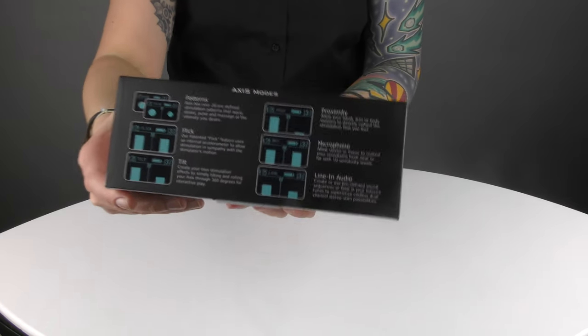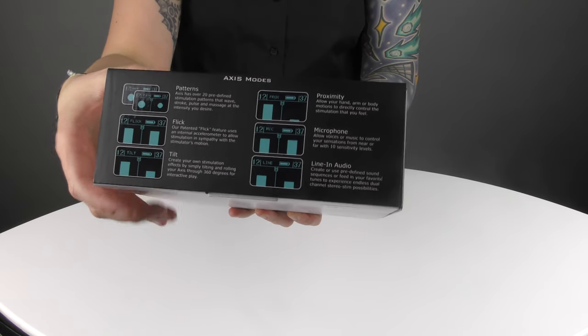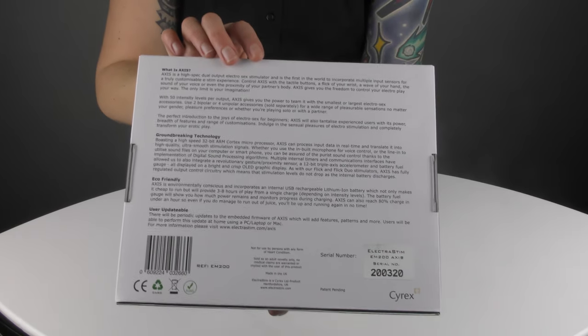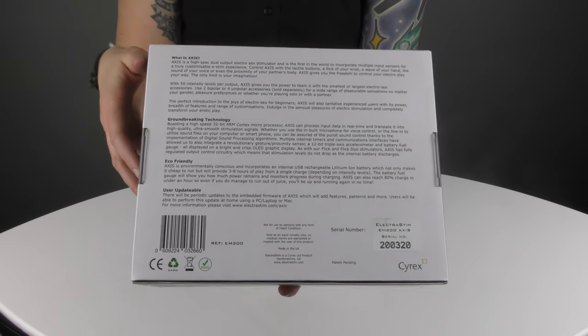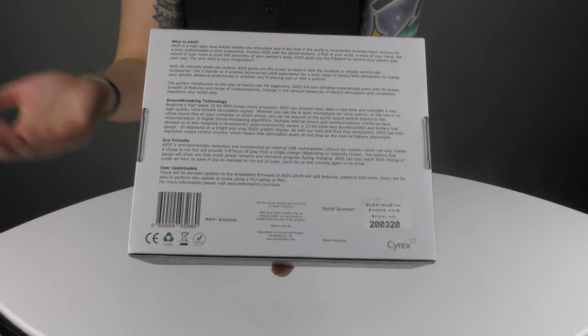We've also got some more information about the various modes on the side of the box. On the back you've got a lot more information about exactly what Axis does — perhaps too much information, but we like to make it very clear about why Axis is so revolutionary.